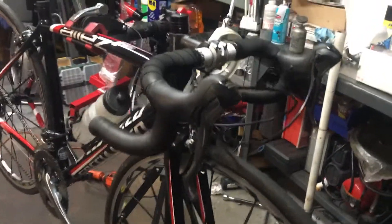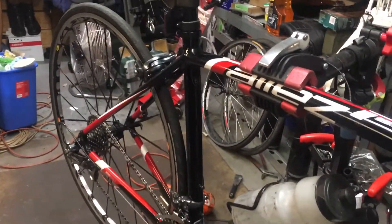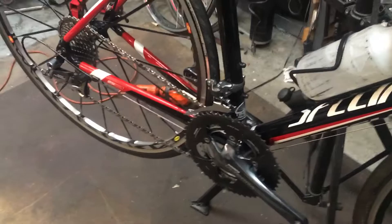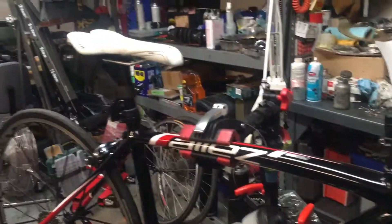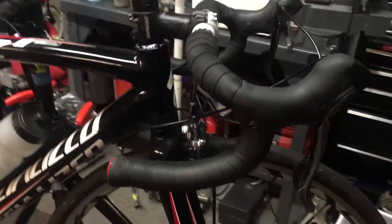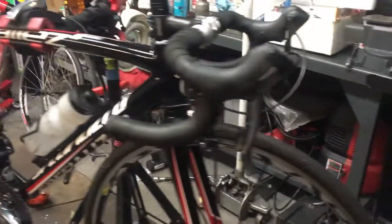Hey guys, I thought I'd make a follow-up video to conclude the build log on the Specialized Allez that I finally finished making just today. It took a lot longer than it should have and I always make every mistake there is to make, but eventually we end up with some kind of final product. So far within the past two days I've put about a hundred miles on this bike and I love it.